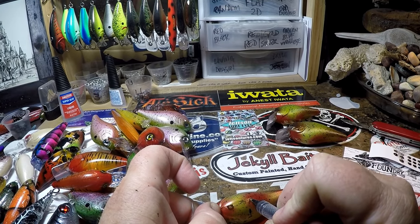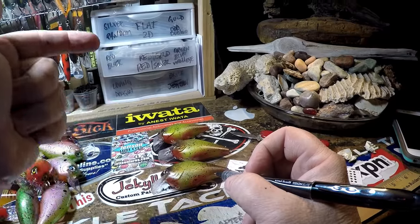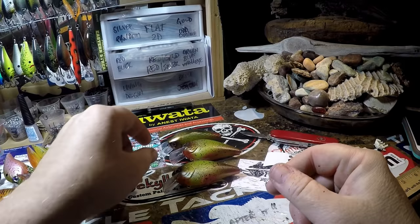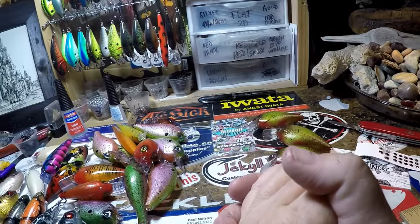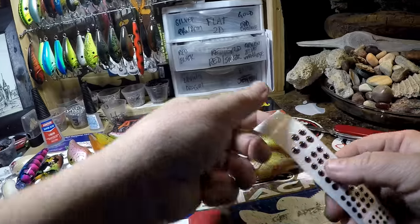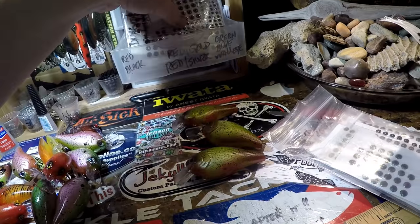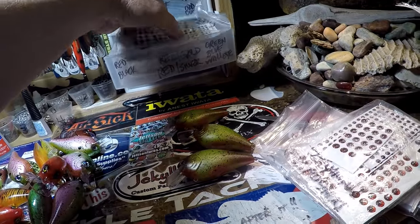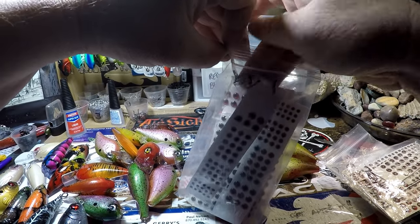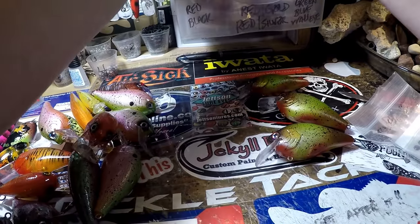There, ladies and gentlemen, is your Potomac Punch. We're going to throw it in some KBS and let it dry. I'm going to show you this at the end of the video. Probably going to have a couple more videos out before Christmas. In the meantime, thank you guys for watching — thanks for supporting the channel. If you have any questions or comments, please leave them below underneath the description. If you don't catch any more of my videos between now and then, please have a blessed and merry Christmas, a happy Hanukkah, a happy Kwanzaa. May the spirit of the holidays be with you all. Keep you safe. God bless our troops. Y'all take care.